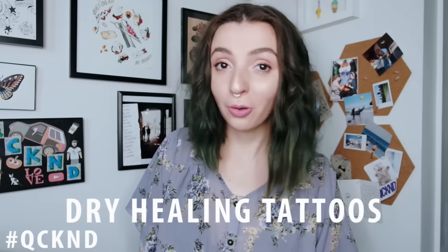Hey everybody, it's Quicken, and welcome back to Tattoo Talk Tuesday. Today we are going to be talking all about dry healing and how to do it.